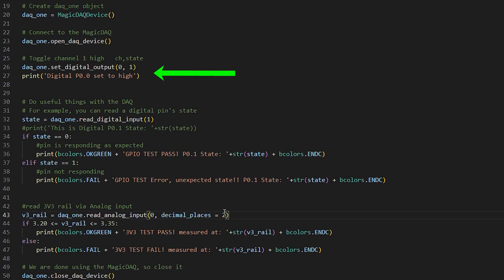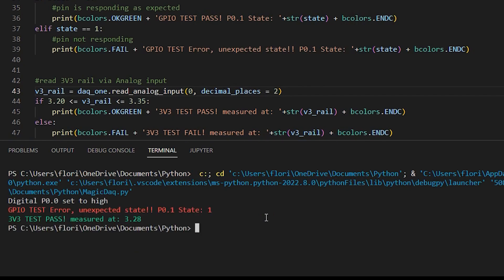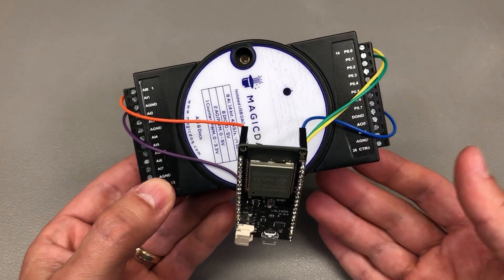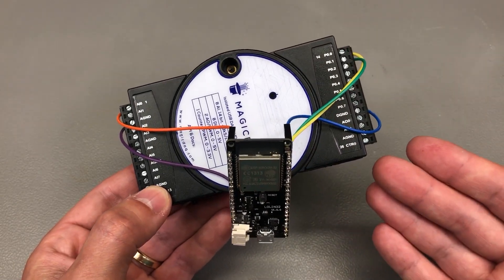The test program will send an output trigger; the ESP32 uses that trigger to toggle an output that is read back by the Magic DAC. The Magic DAC also reads the 3.3V rail to check if it's within allowed limits. Depending on the readings, it gives an OK pass or fail message. I passed both tests, but if I disconnect one of the GPIOs it throws an error, and similarly disconnecting the 3.3V rail throws an error because the measured value is not within allowed limits. It can be pretty easy to get a test setup up and running with this hardware, and using Python will appeal to many people.